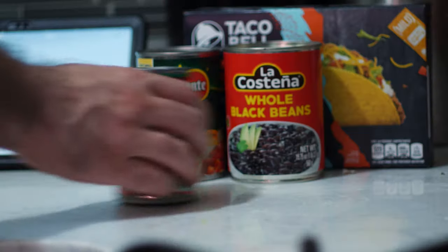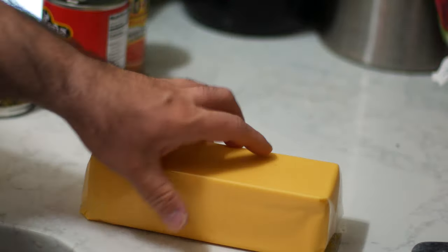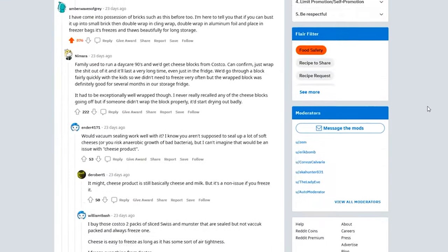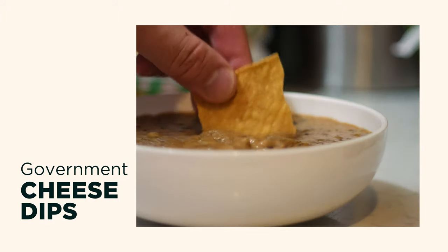So this one's gonna be a little bit weird. I recently came into possession of two two-pound blocks of processed American cheese of a slightly inferior quality — basically Kraft Singles in block form. I had no idea what to do with this much cheese, so I reached out to Reddit Cooking, and the consensus was to make some sort of cheese dip. So I ended up making three very different types of cheese dip.